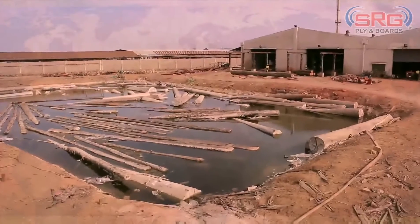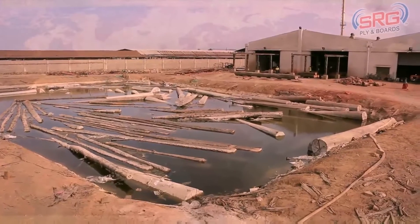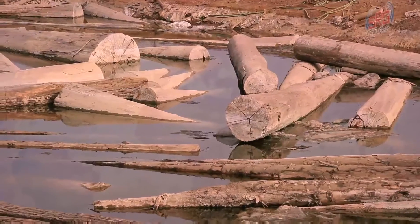The logs of wood are then soaked in a pond. The soaking process makes it easier for us to peel the logs later on.